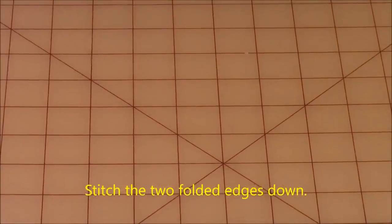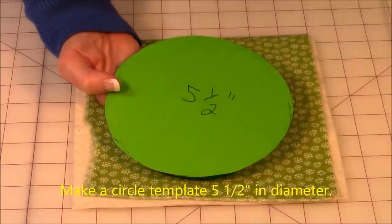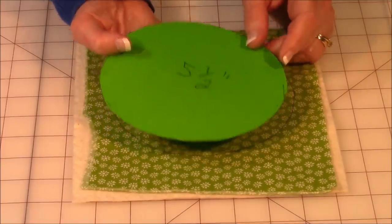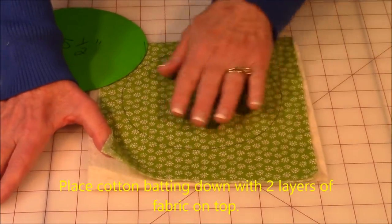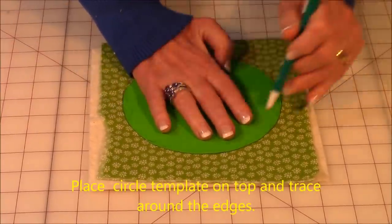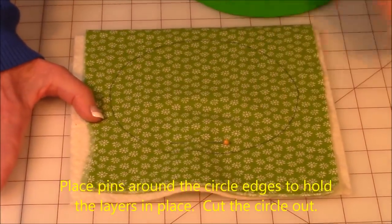Now cut out your circles using a template five and a half inches in diameter. If you're using a really large towel, you'll need a larger circle. Place your batting down first, then the two pieces of fabric for the front and back of the circle. Trace around the template, pin all layers together, and then cut it out.